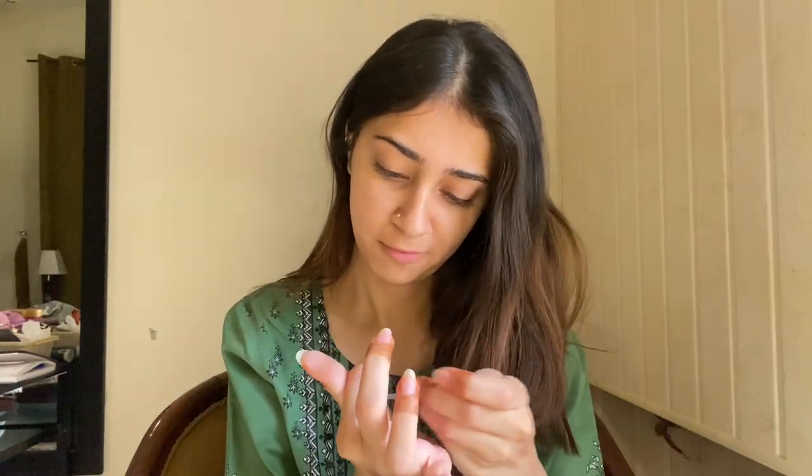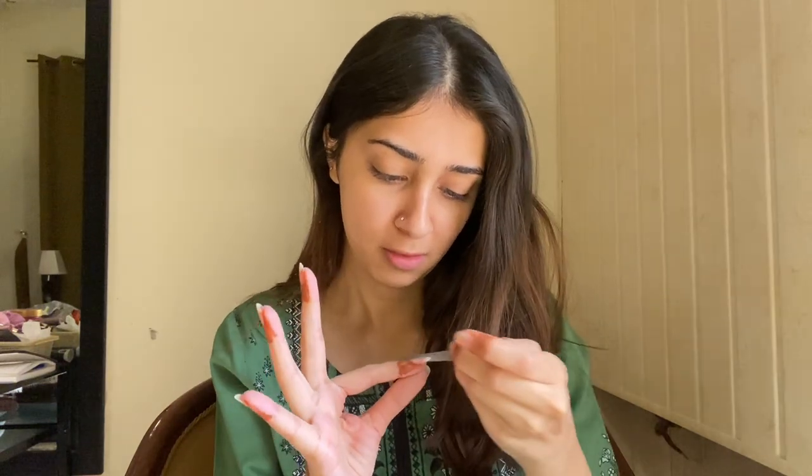Many people are so happy to keep long hair, but if you can't take care of them and they are not clean, then cut them.